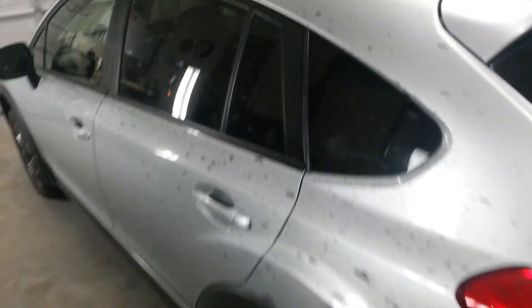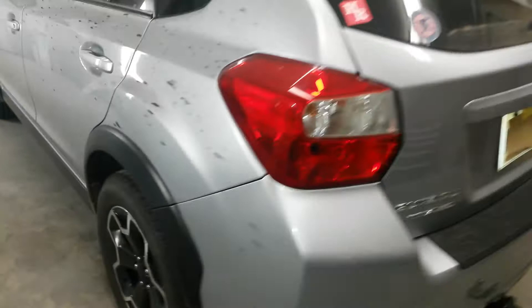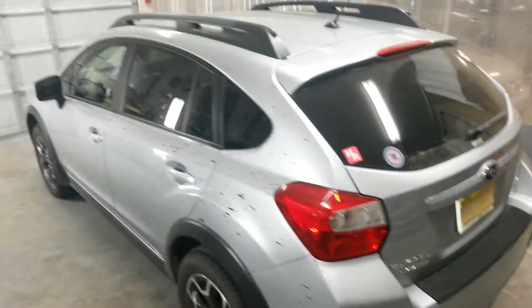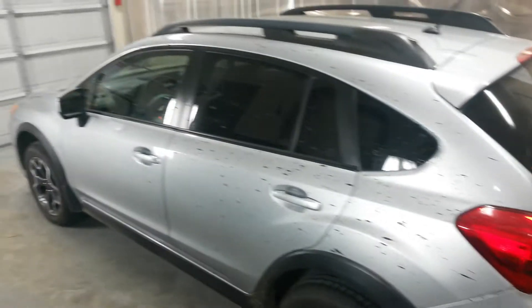Total mess. Insurance paid $1,600 for me to clean this up, so hopefully that'll be enough. That factors in replacing a few trim pieces, but hopefully I can get it clean without having to do that.